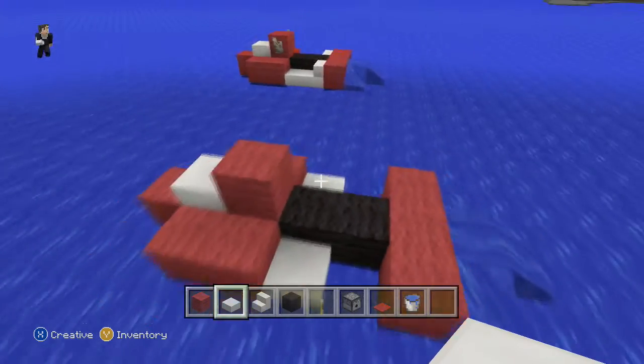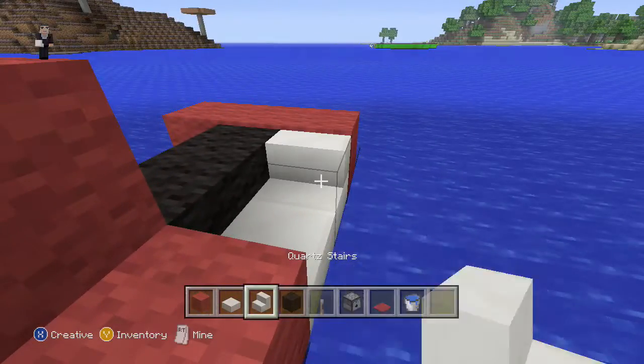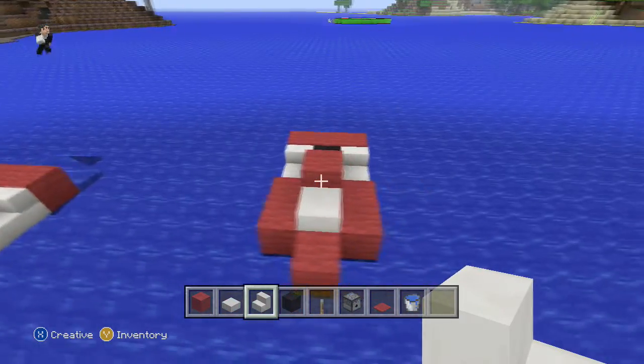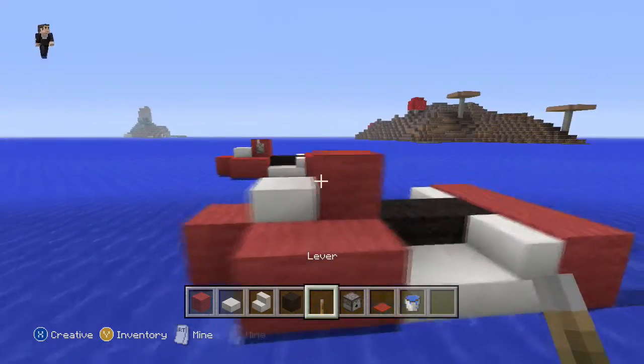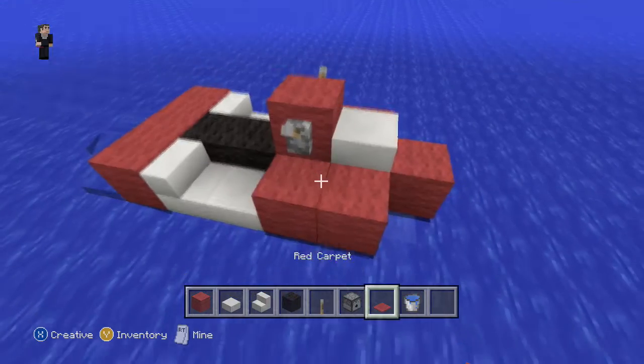We're going to grab our quartz stairs and put them back here and also on this side. Let's take a step back and see what else we need. Of course we need levers — we're going to put one on this side and one on the other side so Steve can steer on his days off and drive his little jet ski.